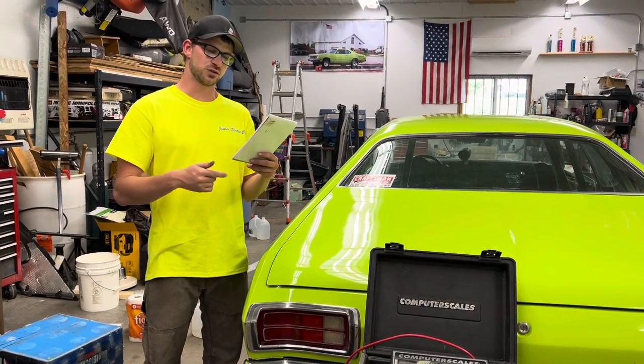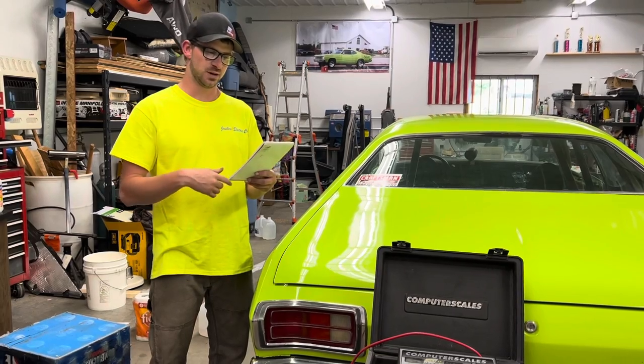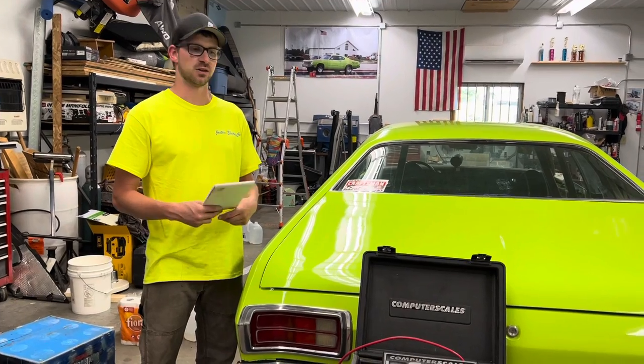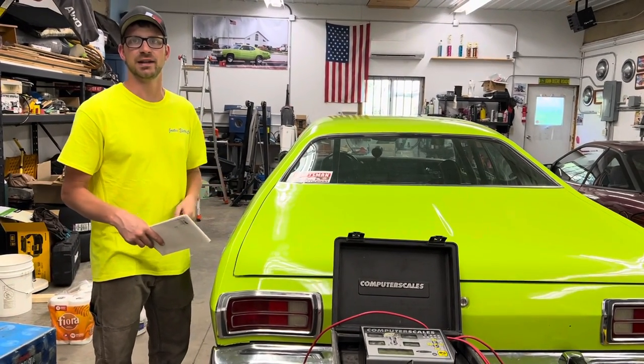And then with driver, we were 30.67 and 47.2%. Our weights were fair, but we'd like to improve upon those. So with this roll bar in, let's get the car rolled forward and see what our new weight is without the driver.